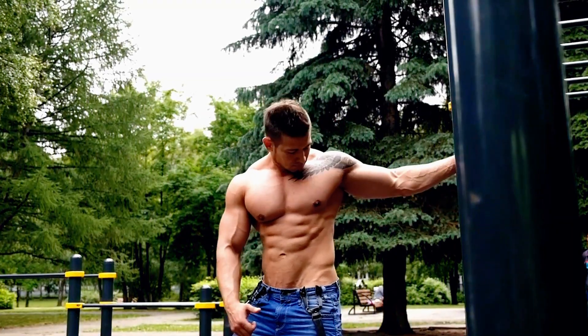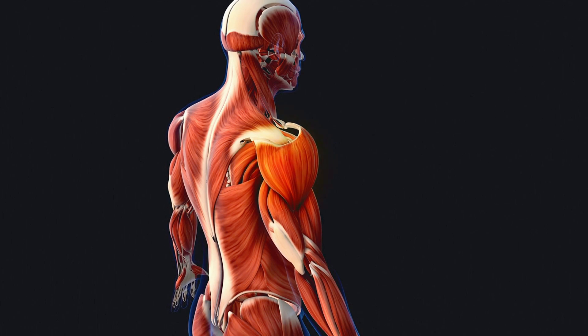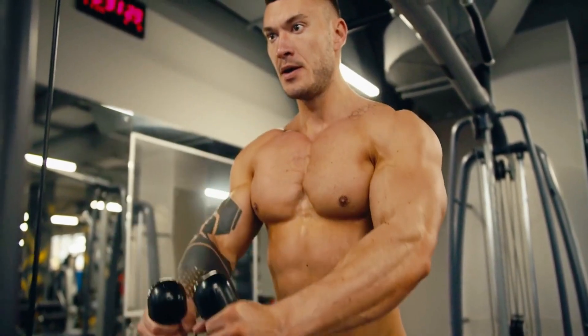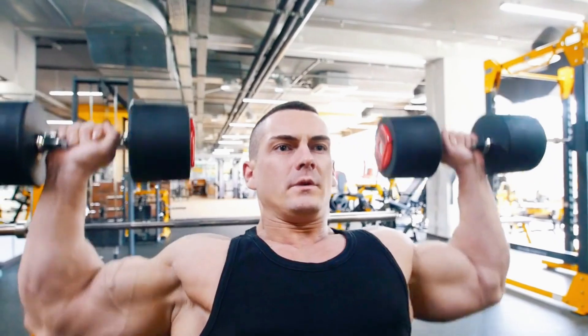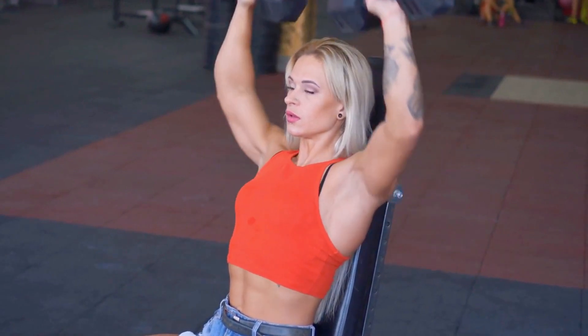Want to widen your frame and get that capped, V-tapered look? Then the lateral delts are where you should focus. These muscles are your ticket to broad, commanding shoulders that stand out from the side. Often underdeveloped, the lateral delts are crucial for that true 3D look. A 2020 study found that lateral raises and shoulder presses hit these muscles the hardest, so make these exercises a non-negotiable part of your routine.